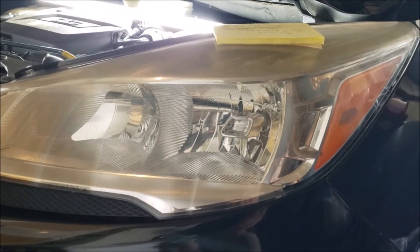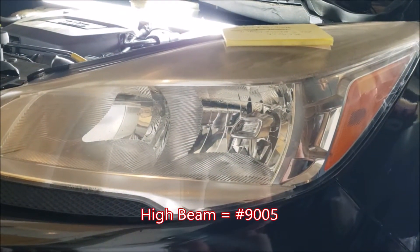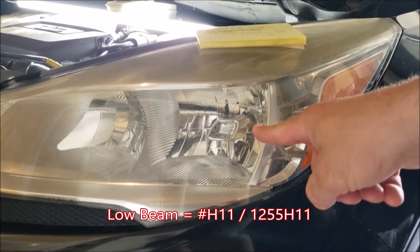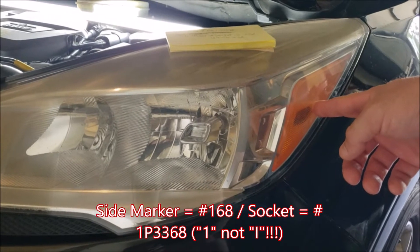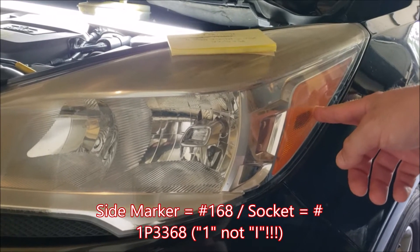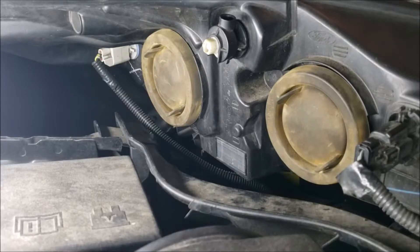Your high beam is actually going to be the first one closest to the center grille — that is going to be light bulb number 9005. Your low beam is your standard driving light; that part number is going to be H11 or 1255H11. Then your side marker is going to be an incandescent bulb numbered 168, and there's a socket component to that as well — that's IP3368. So: high beam, low beam, side marker.